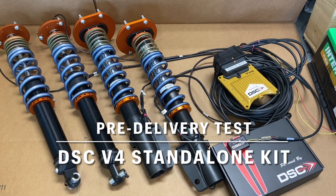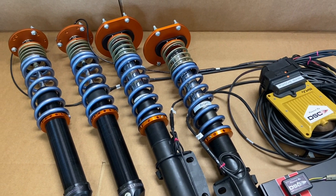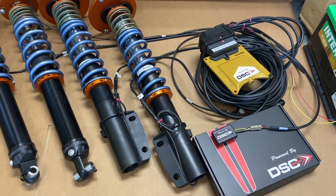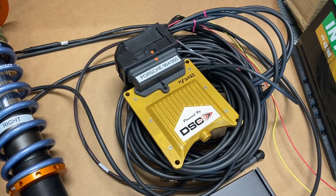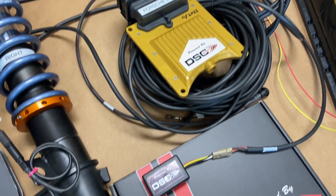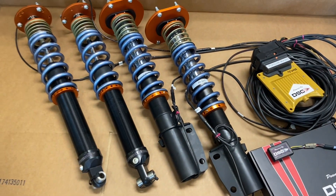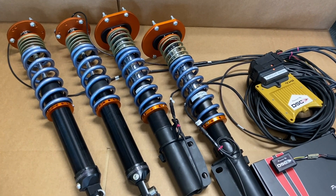Hey guys, Tom at DSC Sport here. This is a quality control test on a set of 964 coil overs that we have prepared to ship to one of our customers in Norway. We have our DSC standalone controller here with its wiring harness, accelerometer, and of course a set of DSC coil overs. This is for the Porsche 964.